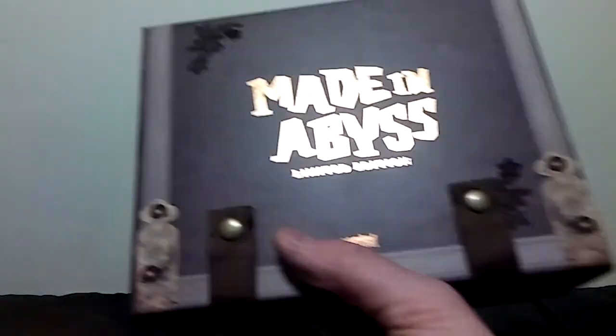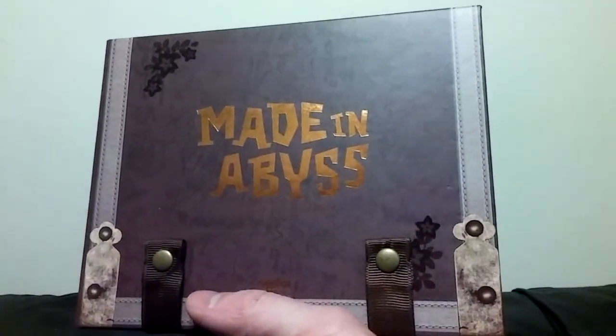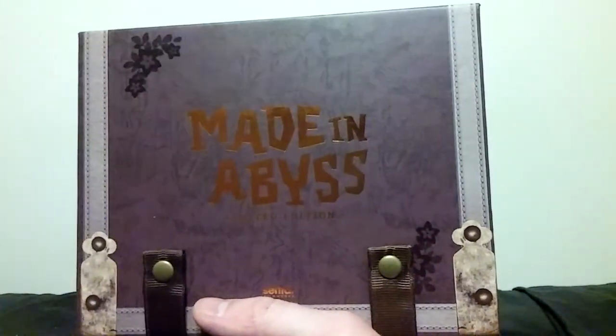But that is everything included with this set. I'm really glad that I managed to get it for such a good price. I think normally it's like 120 or 130 bucks, which is not terrible considering how nice of a special edition this is — like I would pay 120 bucks for it. But it's nice to save money where you can. That'll do it for this video, guys. Thank you all for watching, and I will see you all next time.